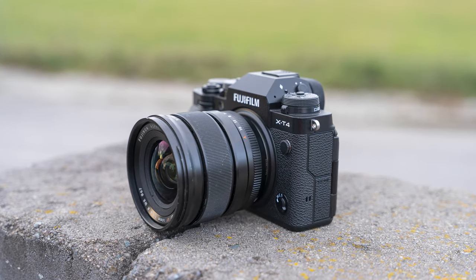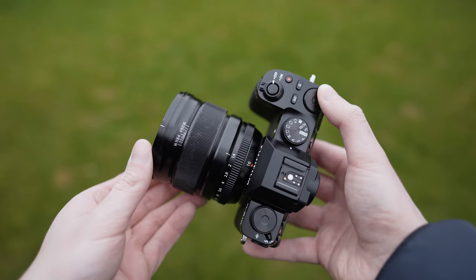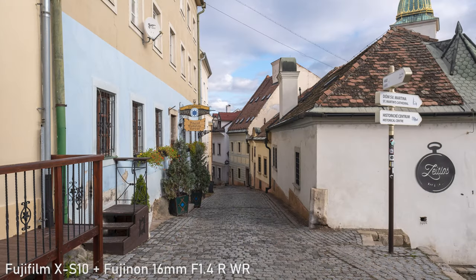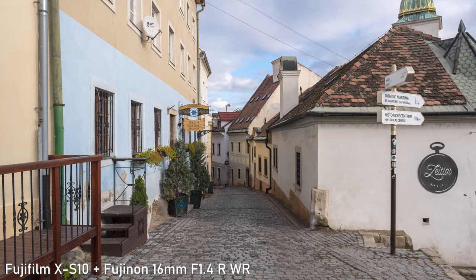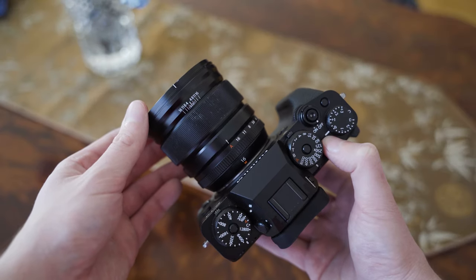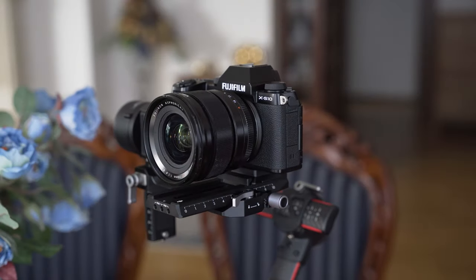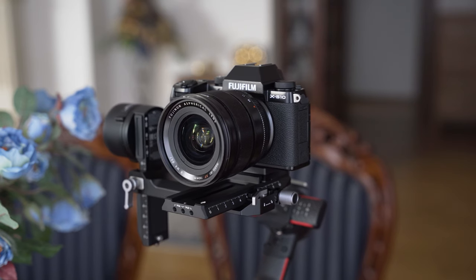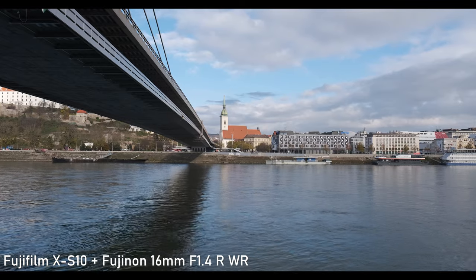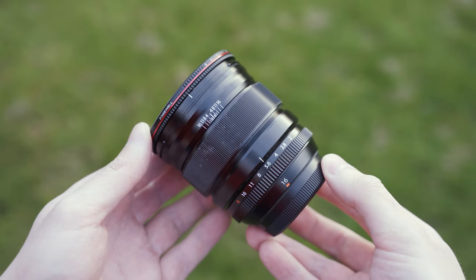Hello my friends, today we will take a look at the Fujifilm 16mm f1.4 R WR. This lens was released back in 2015 and is widely regarded as one of the best X-mount lenses. In this video we will specifically look at its performance with the latest Fuji cameras, the X-S10 and X-T4 — including optical performance with the 26MP sensor, the hybrid autofocus system, and how effective the in-body image stabilization is with this lens.